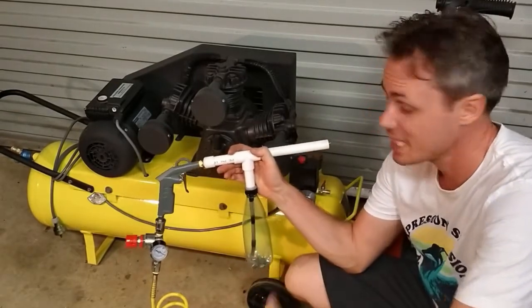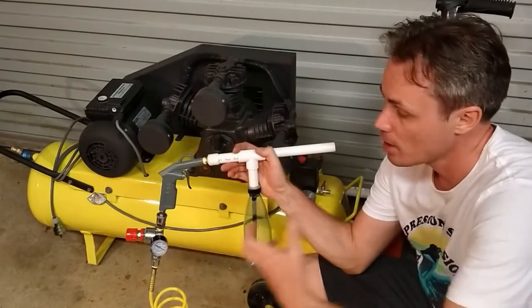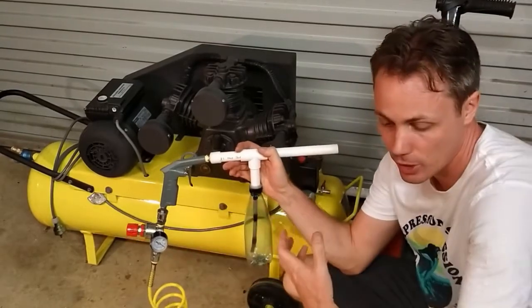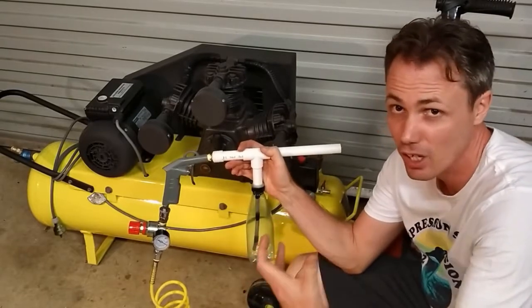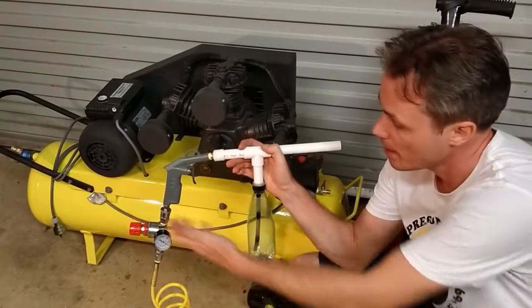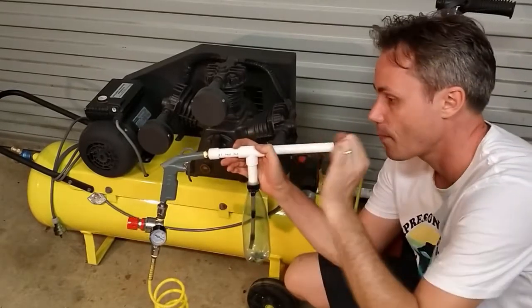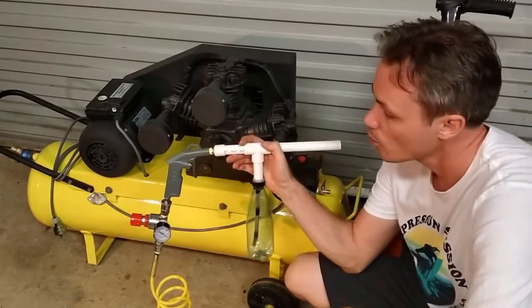So what you'll actually need is an air regulator. You can use something like this to be able to dial down the air pressure to the 5-10 psi range that you would need, to have it so that it can create that soft flow of powder to cling to your workpiece.